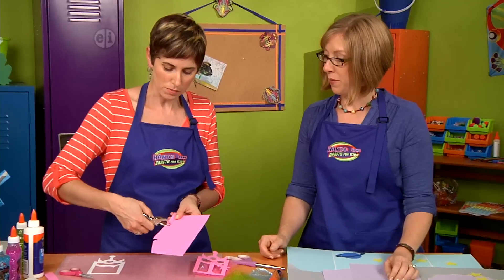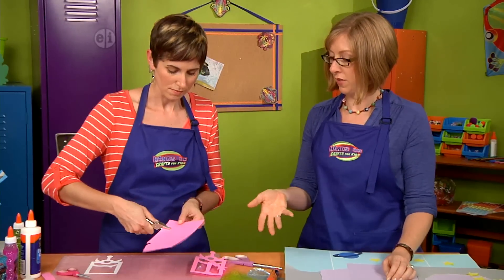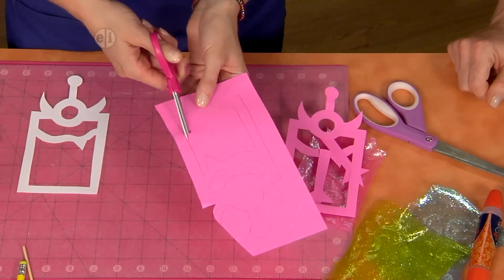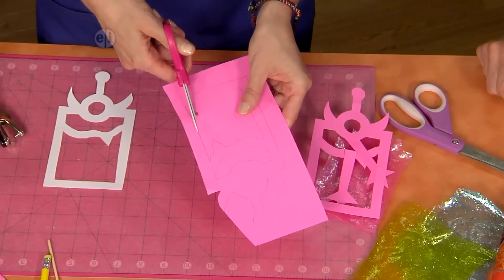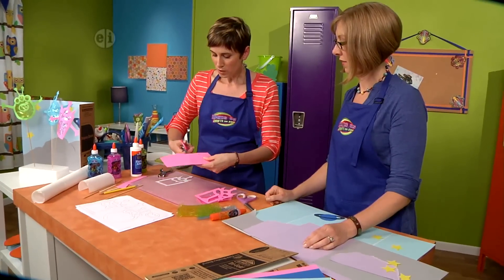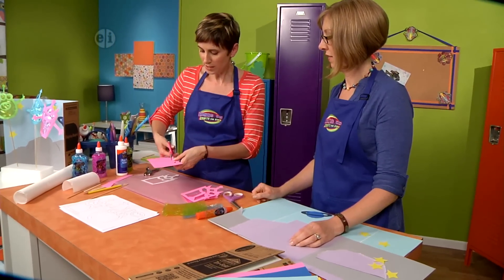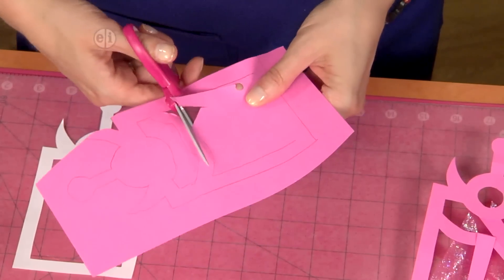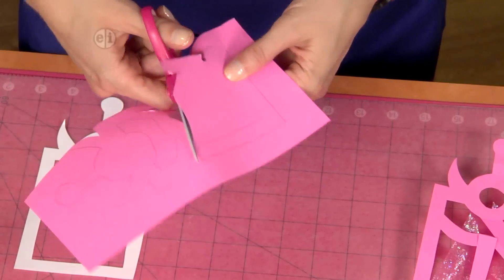I'm excited about pattern paper — that would be fun too. You just want to make sure that the middle you can cut out so that you have somewhere for the light to shine through. I just used a hole punch and that makes getting into these interior areas a little bit easier. So don't stab through the paper — use a hole punch. That's a good tip. You can cut through here and then get the belly of your monster cut out.